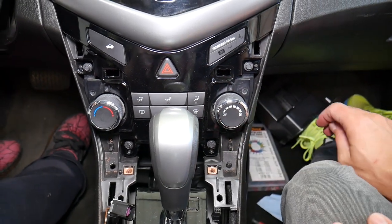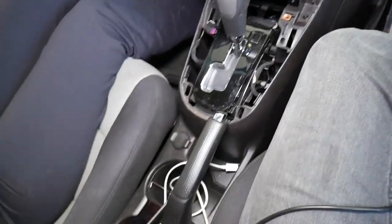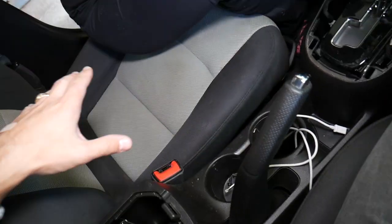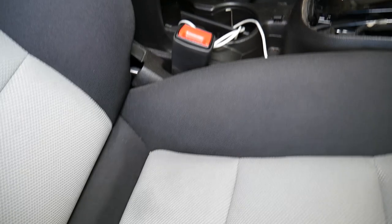Let me make sure it's not coming with the dash. So far so good — we're done here. Now the emergency brake needs to be lifted up, and we're going to move the driver's seat all the way to the front. The passenger seat also needs to go all the way to the front — both seats need to go forward. Now we come to the back.